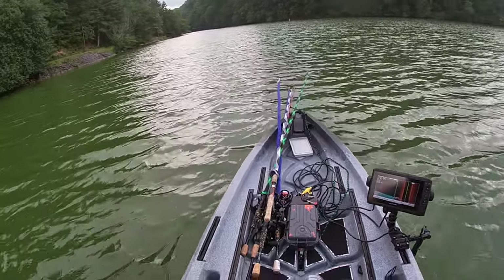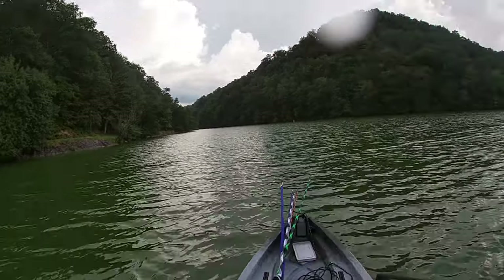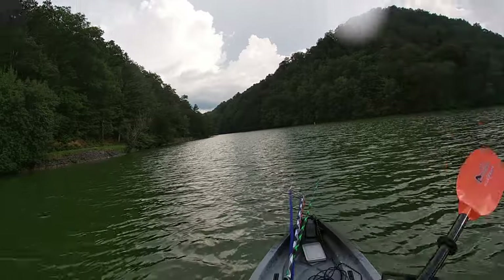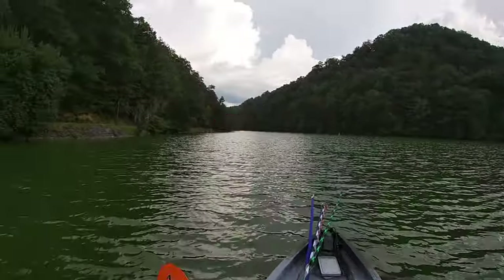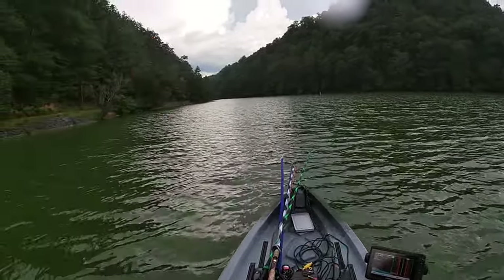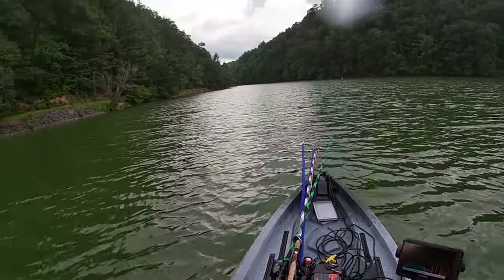I've got plenty of room in here. I'm sitting up super high. Not going to be uncomfortable whatsoever. This thing's a beast — it's not a tank either. You would think that a boat this big would be a tank to paddle, but here's the reality: this boat's only 84 pounds.